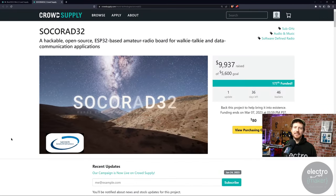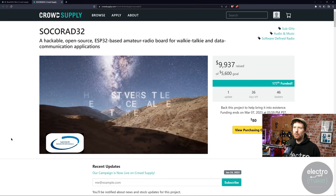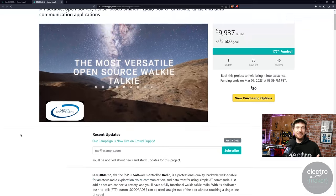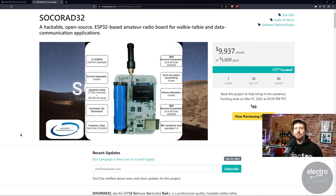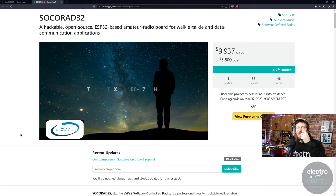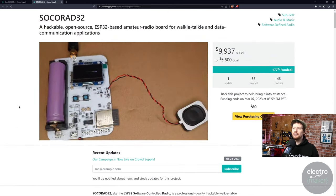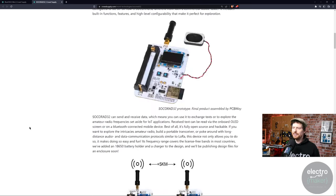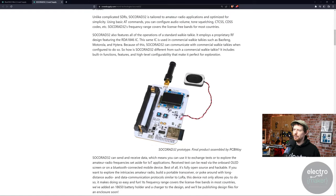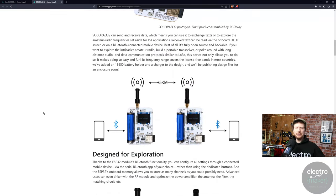Up next we have the SoCo RAD 32, which really grabbed my imagination when I saw the pre-launch page. This is a hackable, open-source, ESP32-based amateur radio board for walkie-talkie and data communication applications. I was one of those kids who really loved the idea of walkie-talkies but never had good ones — just those really crappy ones with a very small range. The idea stuck with me, as I was at just the right age where that was still exciting before mobile phones. And yes, walkie-talkies had a real magic to them.